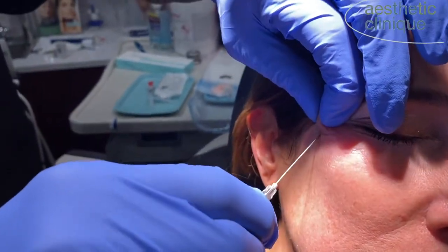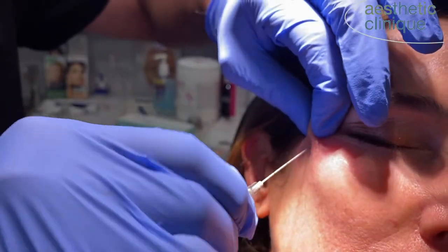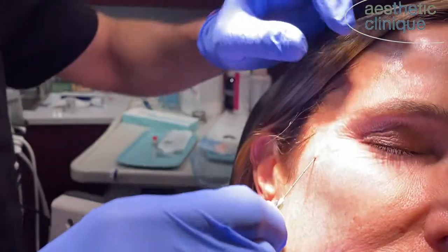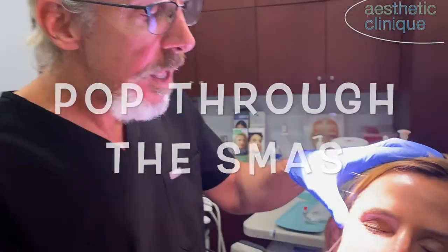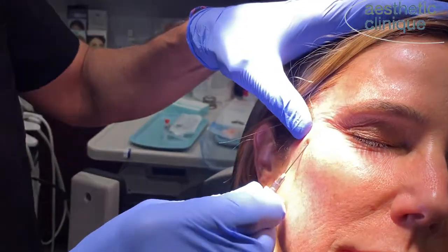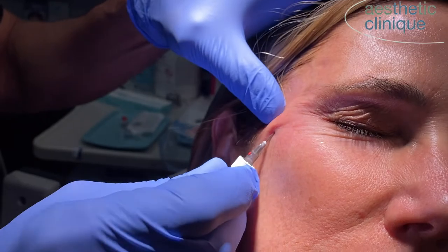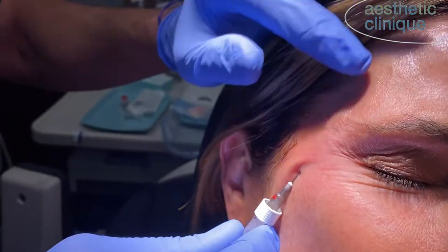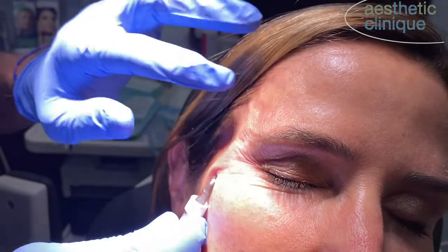Now I'm going to pierce the SMAS. It's a tough layer, but once you're through — see, now I've popped into the SMAS. That should be a glide plane and it should go very easily into that plane. You can see right now the cannula is right here, and I take it all the way up to the temporal fusion line.